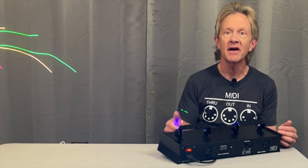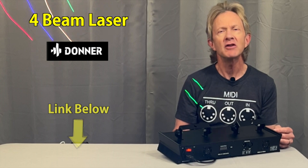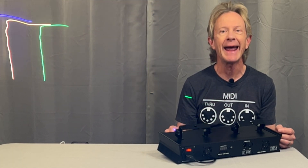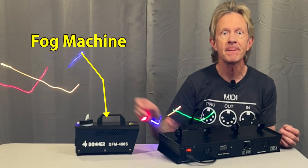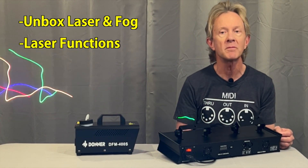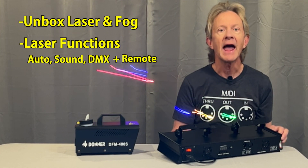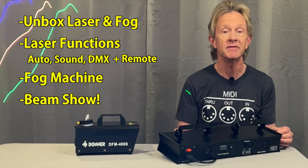Hey everybody, it's Steve and I just got this cool little four-beam laser from Donner. Have you ever wondered how professional laser shows have big beams of moving light? Well, to see the beams of a laser you need to put either haze or fog in the air with something like this little fog machine. In this video I want to unbox both of these, then show how this laser works in autoplay, sound active, and DMX modes and also with its little remote, and then show how a small fog machine like this can make the effects of this laser even more awesome.